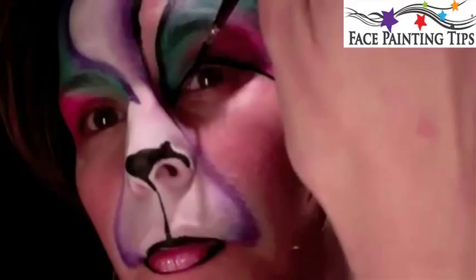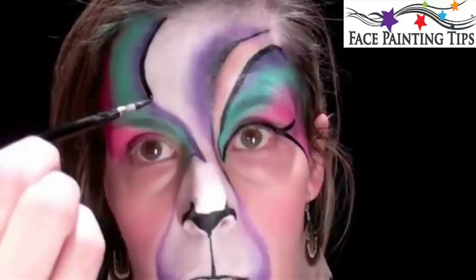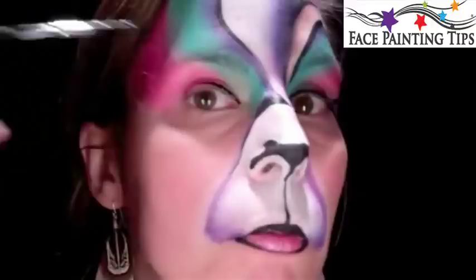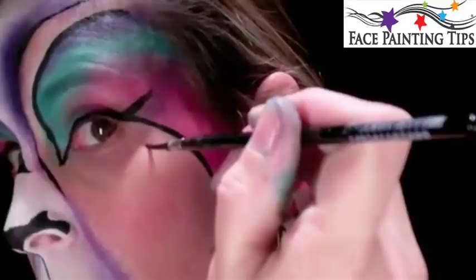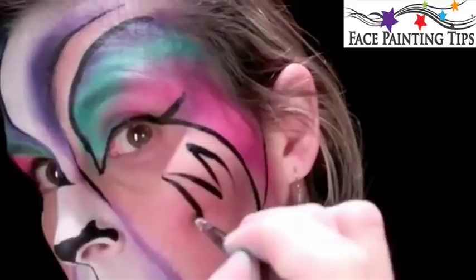I'm going to start off real thick here and get down to the thin point. And then we're going to continue this line right over the lower eyelid. Just press and flick — thin to pressing to thick, lifting to thin. Pressing for thick, give a zig-zag here. Pressing and flicking with the contour, pressing and flicking up, down and up.